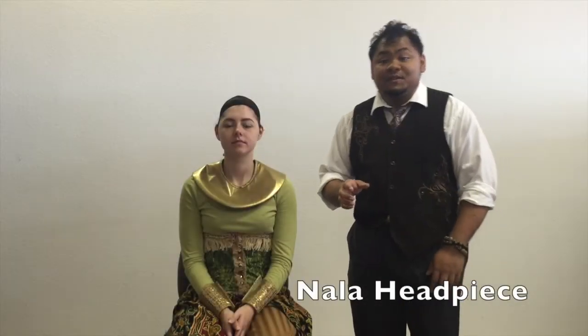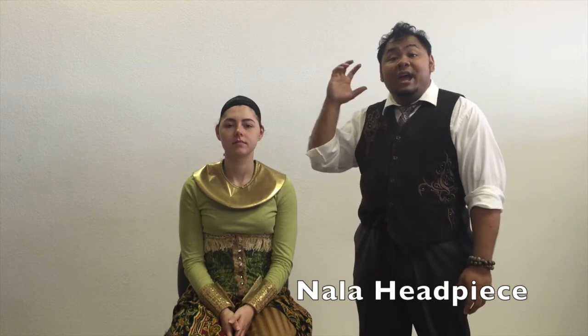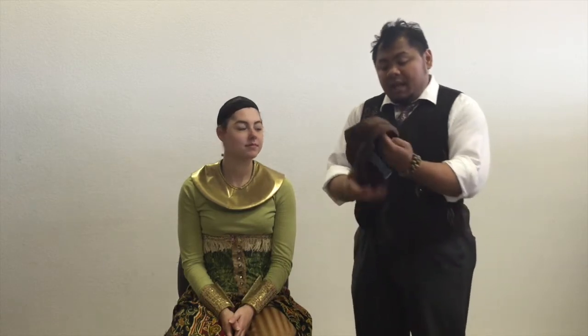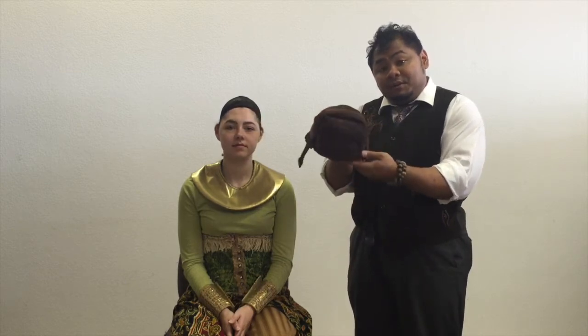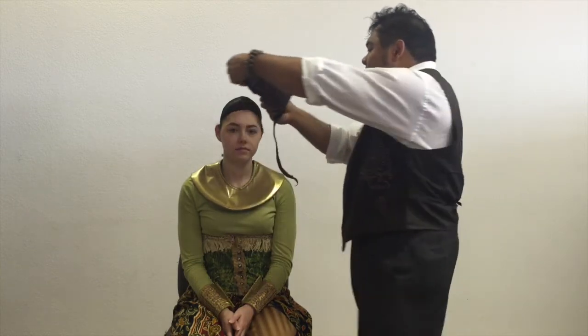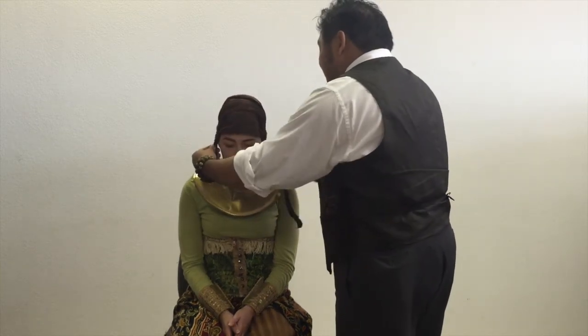The last thing we have is the headpiece. First, have your actress tie her hair back — either a bun or a wig cap, depending on how much hair she has. Our headpiece comes in two parts: this cap that you put on first, and then the actual lion headpiece that connects to the Velcro. Simply open it up completely — there are straps to tighten, you want those undone — and slip it directly over the actress's head.